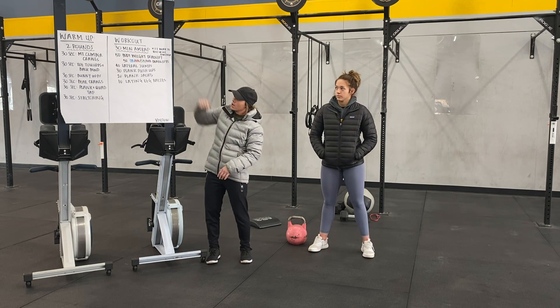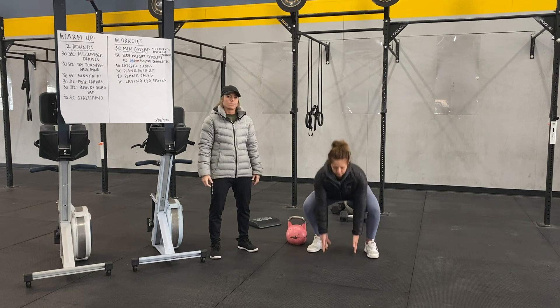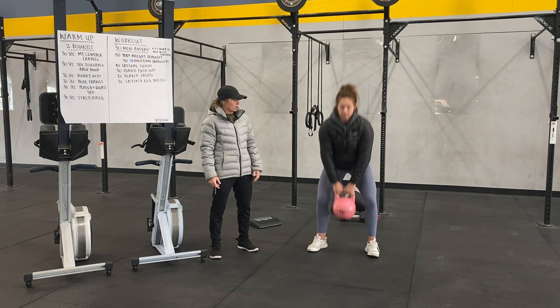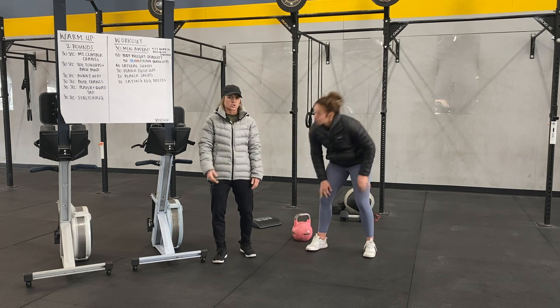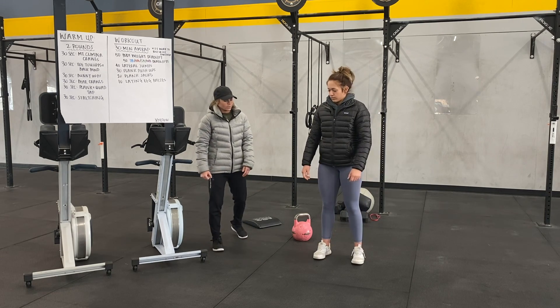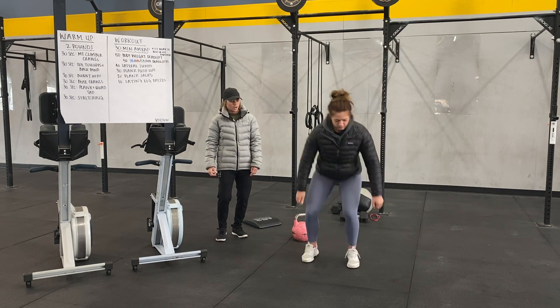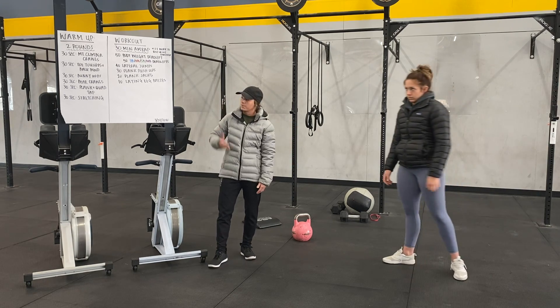Let's talk movements. First, 50 bodyweight deadlifts — use an object from home, touch the ground, stand tall. You can use a kettlebell, dumbbell, wall ball, whatever you need. Total of 50, so it should be light. Then we have 40 lateral jumps — jumping laterally, two feet to two feet. You can jump over your dumbbell or over a line if you want. Total of 40.